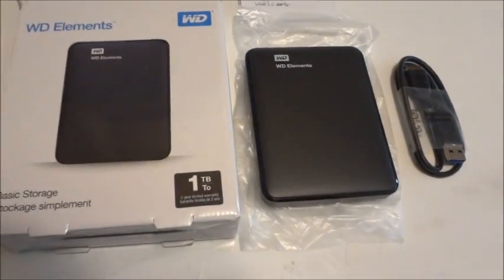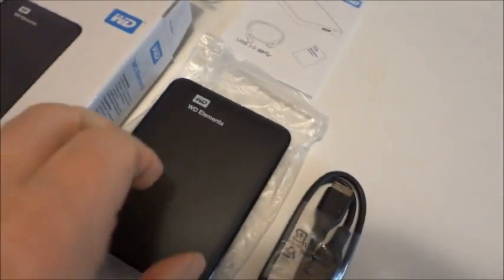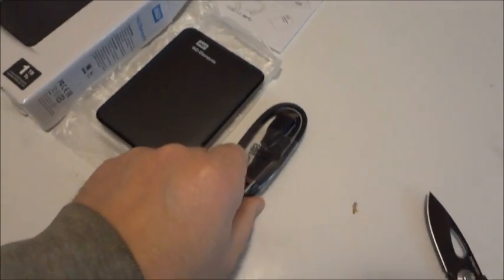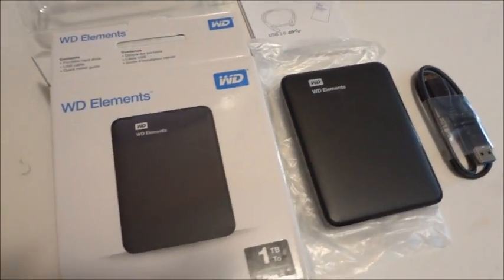Got the one terabyte Western Digital Elements drive — pretty cool looking little drive. I got this one for my Xbox One S because I've got 500 gigs full on it.